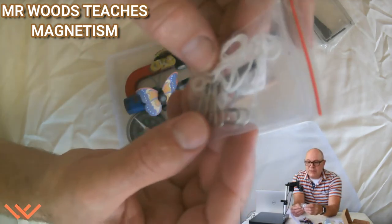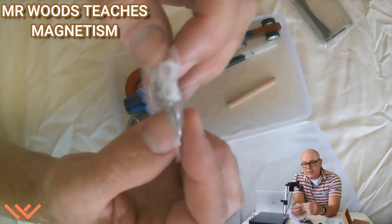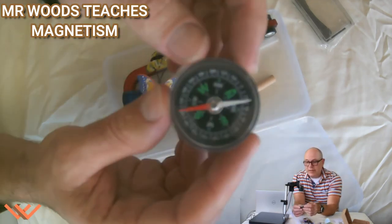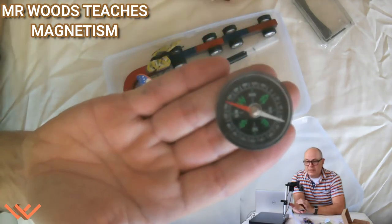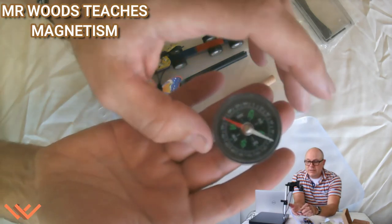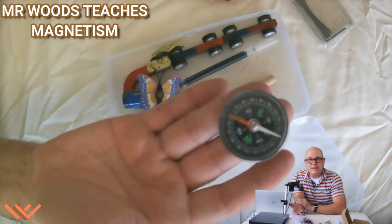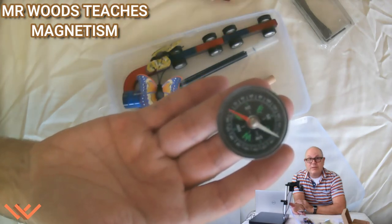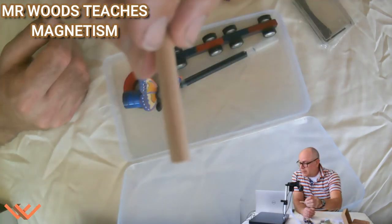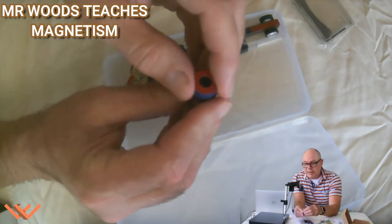What else do we have here? I have some string, some plastic pieces, and some paper clips and nails. There's a compass — let's take a look. Let me move this around to where it's pointing north. That's about right. I've done some other experiments inside this room and that's about right. I also have a wooden dowel and some ring magnets.